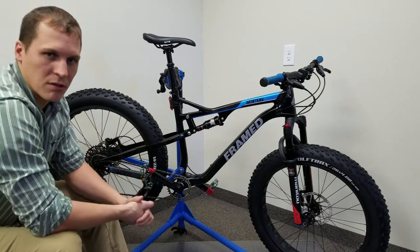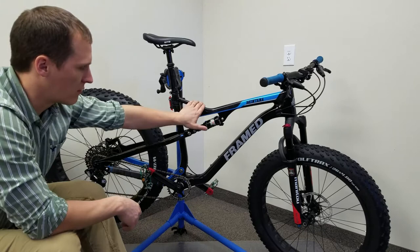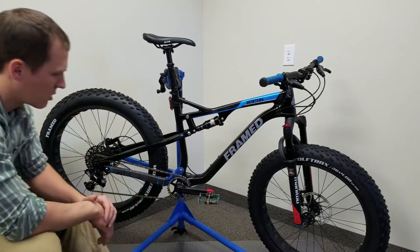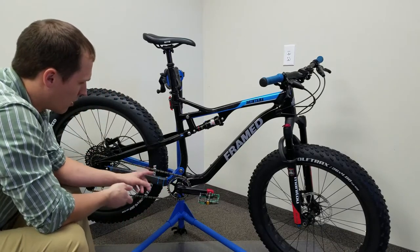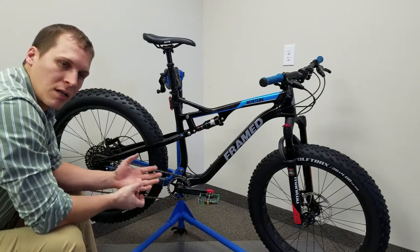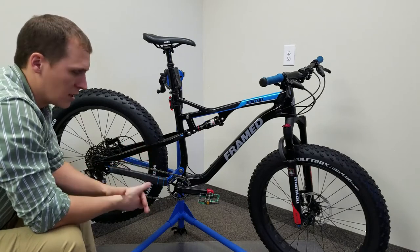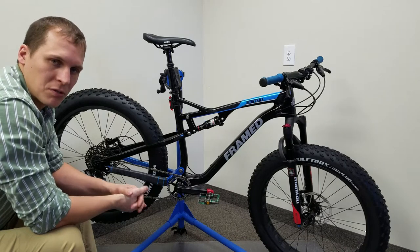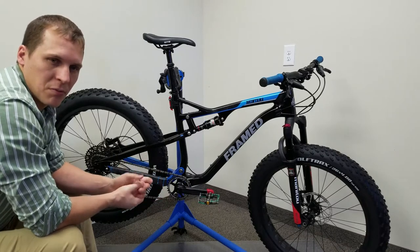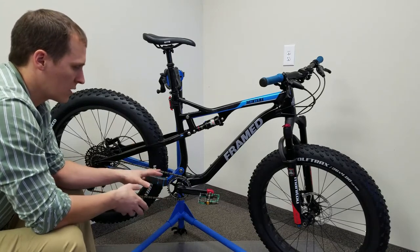Framed has a full carbon fiber frame, both the front frame and the rear triangle. It comes along with the Race Face Affect crank with a screw-in bottom bracket, so I don't have to deal with press fit. Press fits are great — I do run a PF30 on my other mountain bike — but it is simpler to work on these since I don't need to be pushing bearings out and back in. I always like to put a new press fit bearing in whenever I change it out.